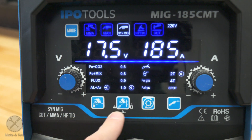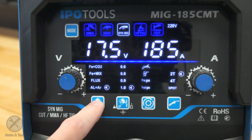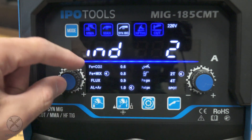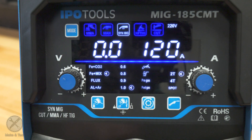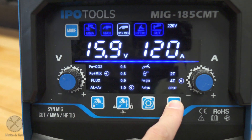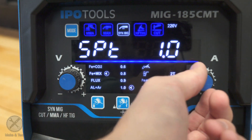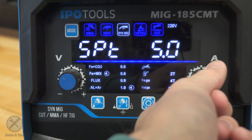We can select the wire diameter: 0.6, 0.8, 0.9, and 1.0 millimeter. We can also adjust other settings such as pre-flow gas, post-flow gas, inductance, and other things. Then we have the trigger mode selector with a 2T option, a 4T option, and a spot welding option, which can be set in seconds.